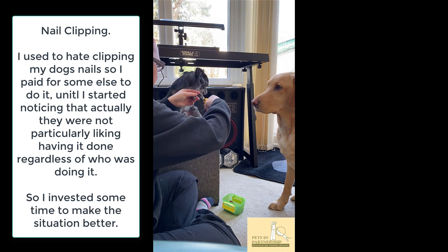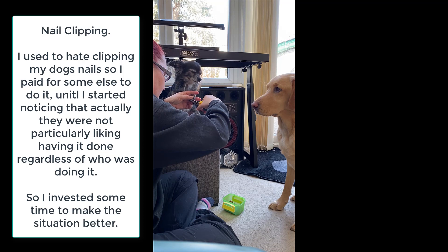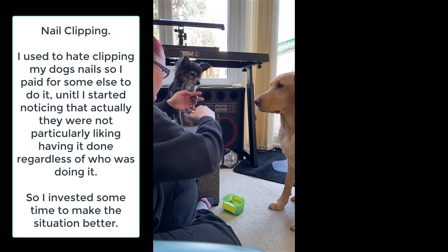Yours are black. Just the ends. Good. Nice.